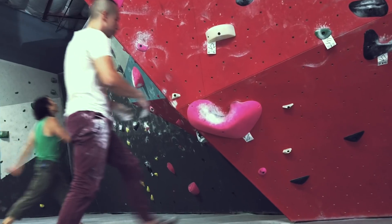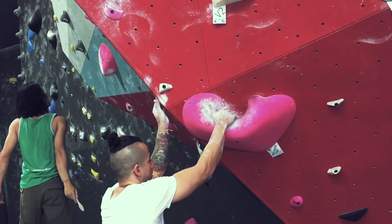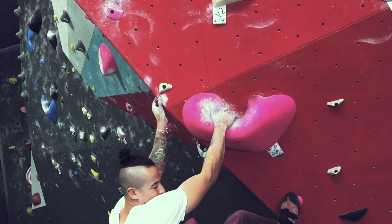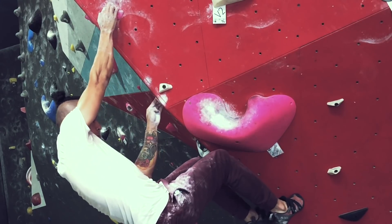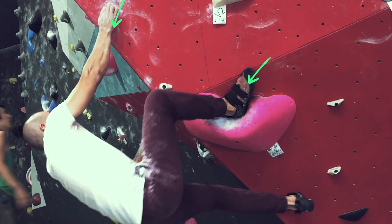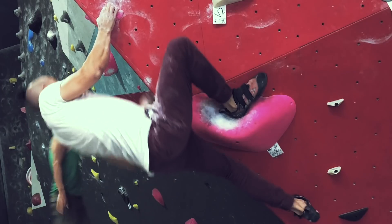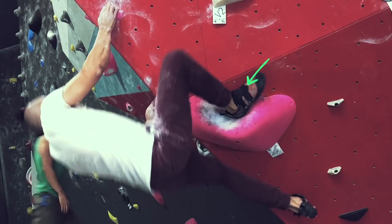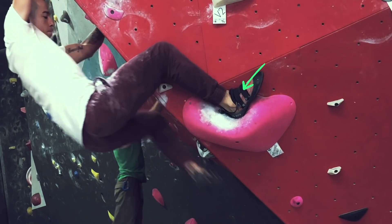Now let's look at this a lot closer so we can get more detail. Notice the hold is pretty big — it's a solid jug. My goal here is to place as much of my heel as possible inside this hole. Once I'm in this position, what I want to do is engage my heel — I want to pull in with my heel and my right hand together. I don't stop; my heel is always engaged. I'm actually always pulling in with my heel.